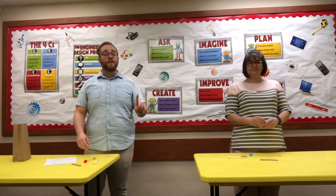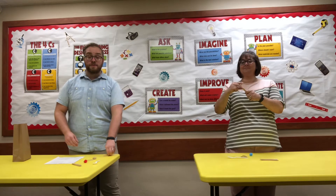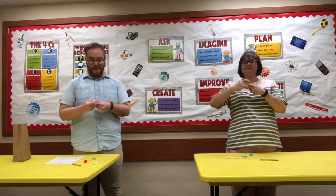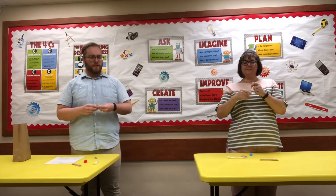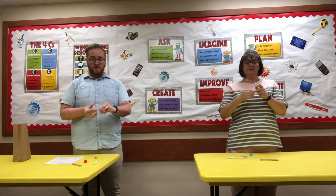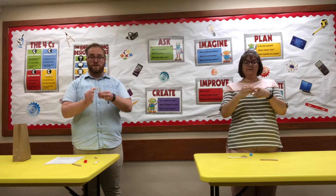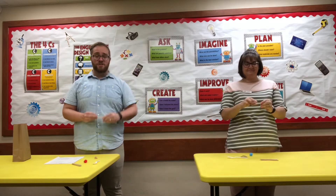For the first step, we are going to take those two popsicle sticks and rubber band them together. If you have smaller rubber bands from home, you'll probably want to use those. But if you have longer rubber bands, that's totally fine too — you just have to spin it around more times. So you've got those together just like that.